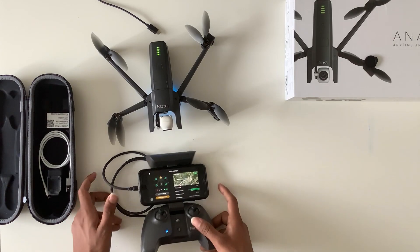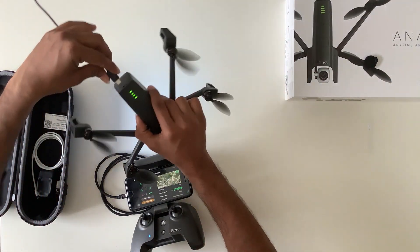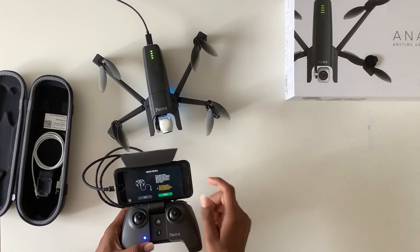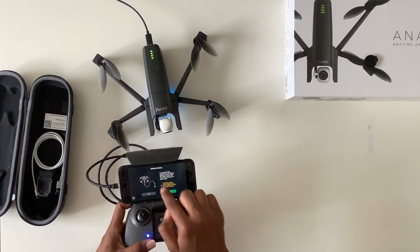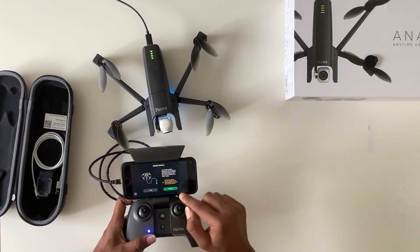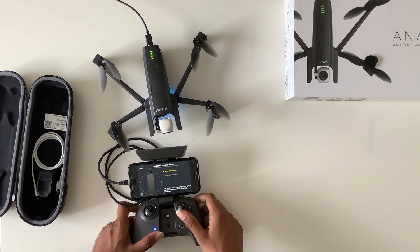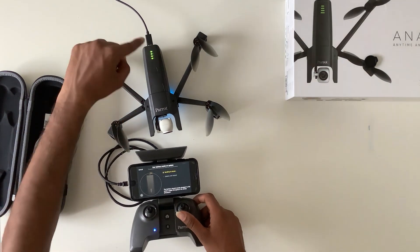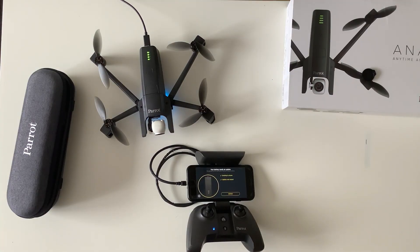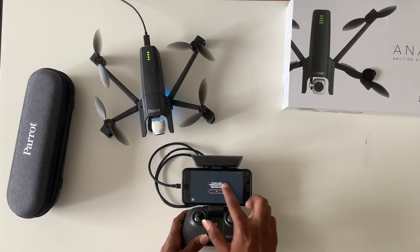Step five is battery update. I'll show you how to update the battery of the Parrot Anafi drone. You need to connect the drone to the power supply, then press 'update battery.' It will show details: the battery should remain plugged in to the power supply throughout the whole procedure. Press continue — this operation can take a few minutes. After that, there's no need to unplug the power supply. Once the update is done, press continue and it shows 'battery update succeeded' — press OK.